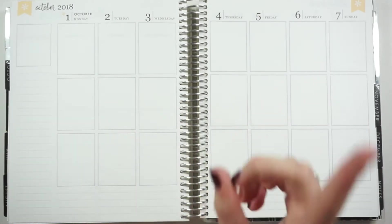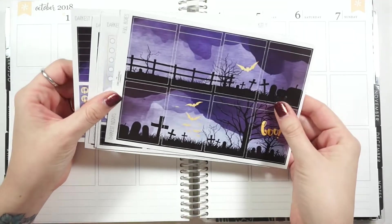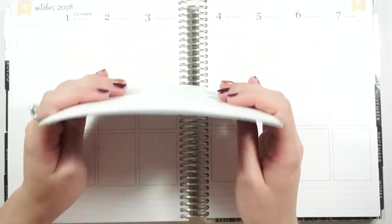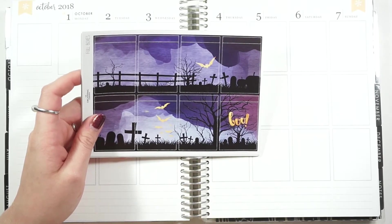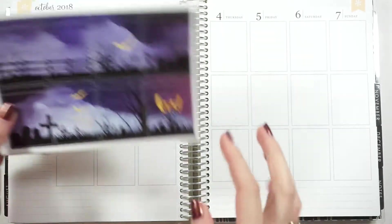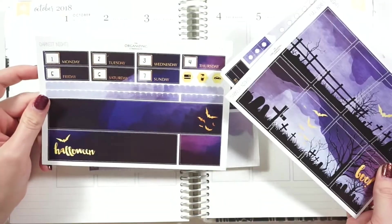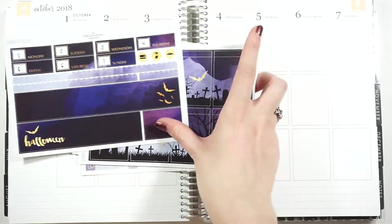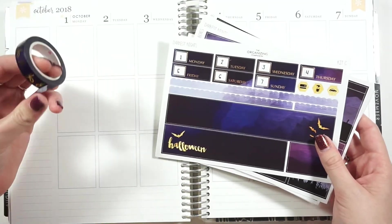So this is definitely going to be a story time type plan with me. I am going to be using another Halloween kit which I'm so excited about — it is this one here from The Organizing Companion. She is no longer a shop so I won't be able to link her, but this is her Darkest Nights kit. I'm contemplating because the full boxes are a scene, and instead of doing all of them at the top with the bottom washi, I'm thinking of doing all of these at the bottom and then maybe skipping the bottom washi because I'm just not thrilled by it.